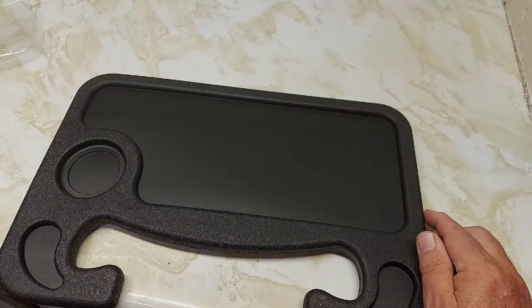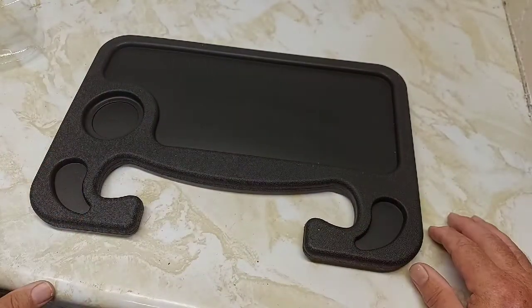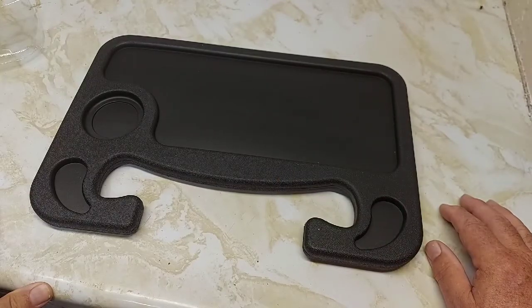That would be your side for your pop or your coffee, whatever you want. I'm not sure what these two things are, but you put your tray on here and have your snacks wherever you want.